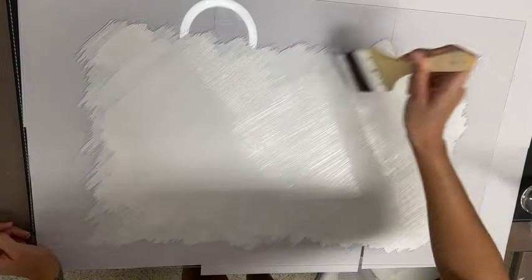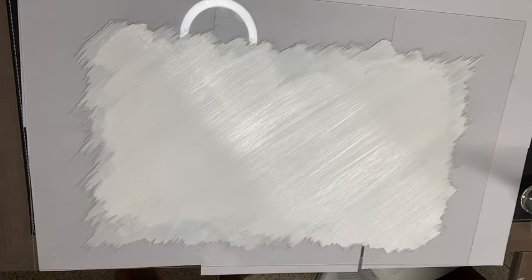I turned my acrylic sheet around to see how it's turning out and I'm going in to add a little more paint where it needs it.